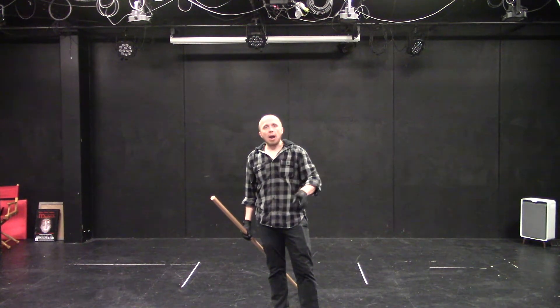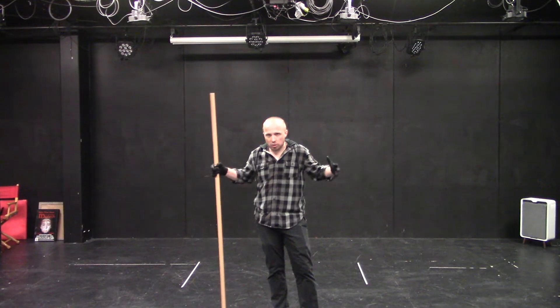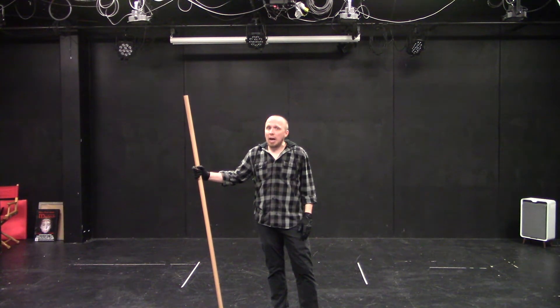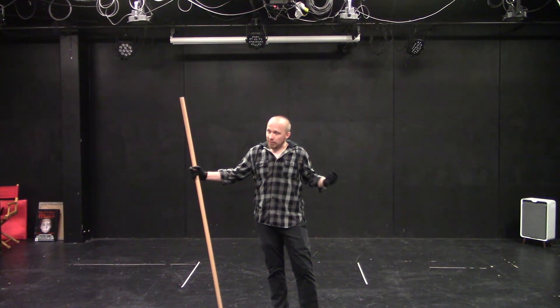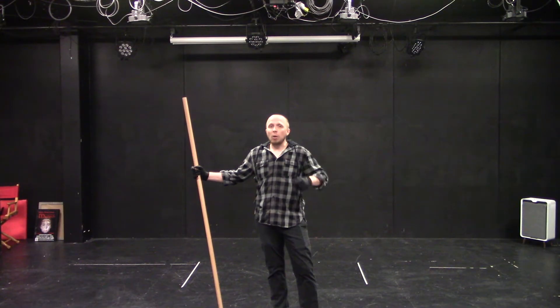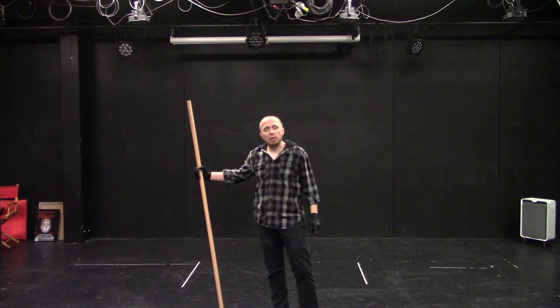So let's look at the entirety of phrase two. I may need to move around to adjust the space because I'm in such a small space right here. You're going to have to do this probably outside — the weather is still warm, that's why we're doing quarterstaff right now. So don't try to do this in your living room. Go outside, go to a park, big wide open space. Get somebody to film you there.